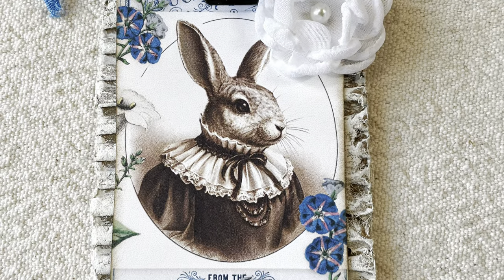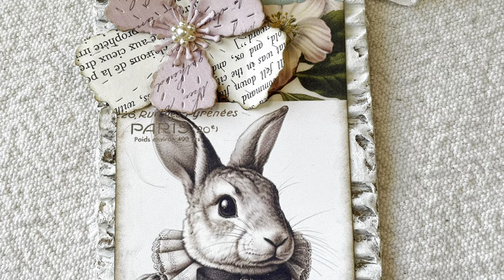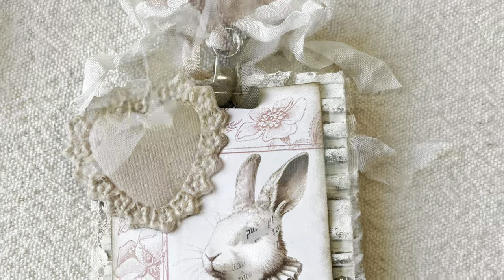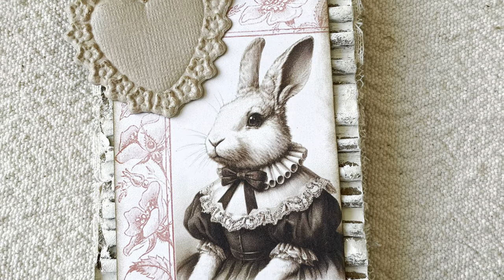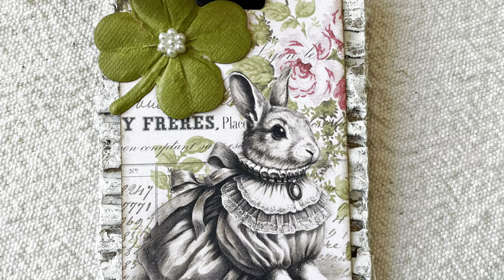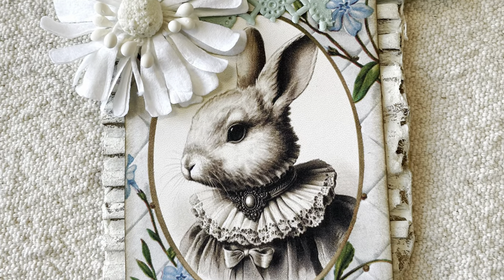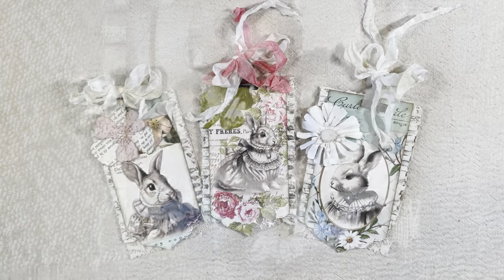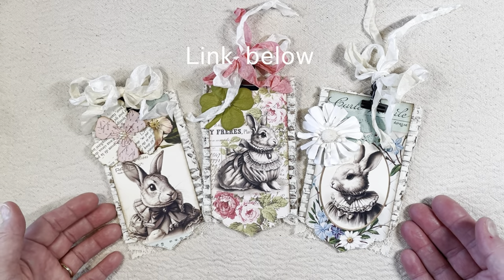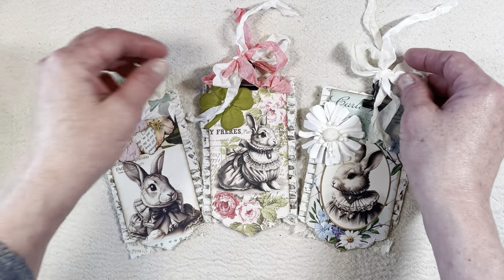These are just some cute little quick and easy tags that just turn out so precious. I'm going to show you a little bit about how I went about that. Here are some examples, and I just hope that you enjoy this and that it is just a nice, relaxing project for you. I have used Sam Poole Designs — her little bunny tags — and they turned out so cute. I just really enjoyed creating these, and it was so simple to do.